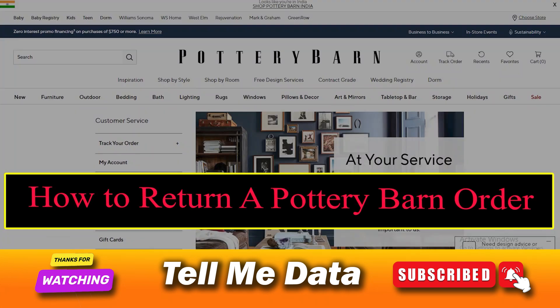Hello friend, if you are searching how to return a Pottery Barn order, keep watching this video. All details you can see on your screen. So let's get started.